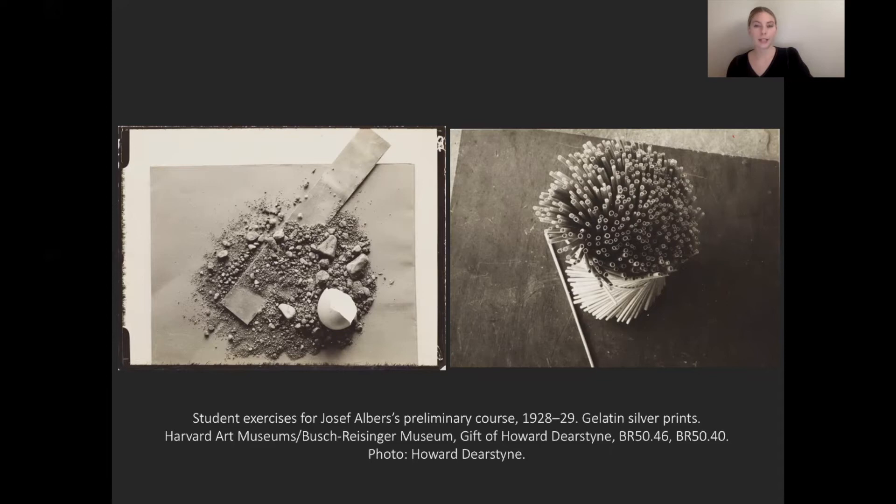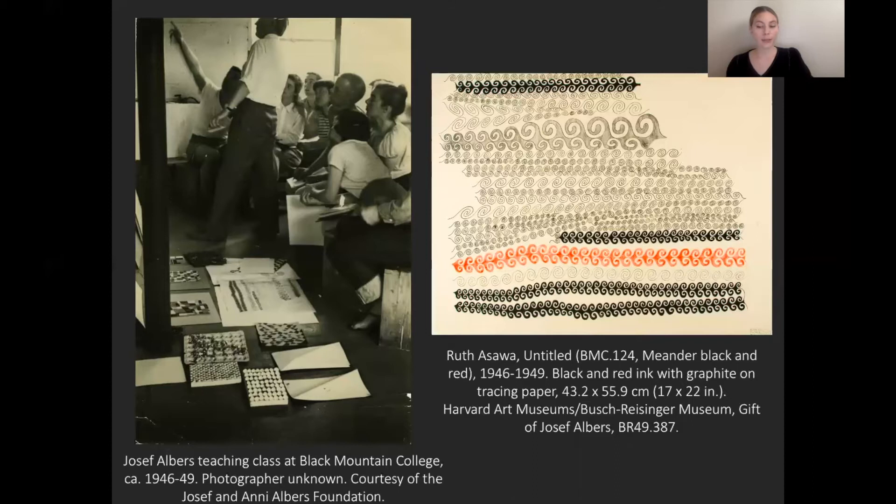As the leader of the preliminary course, Albers had developed a systematic curriculum of simple assignments inspired by both economy of form and means — meaning using simple forms and using materials that you had around. Here we see two examples of work made by Bauhaus students in Albers' preliminary course. Albers continued to develop and adapt this teaching method while at Black Mountain College, but the structure of classes there was very different. Students took the same classes over and over again — they didn't level up. Advanced students were in the same classes as beginners, working through the same or similar problems repeatedly.